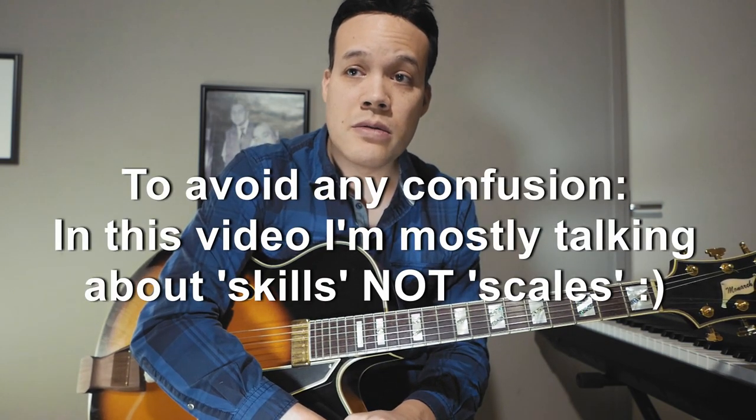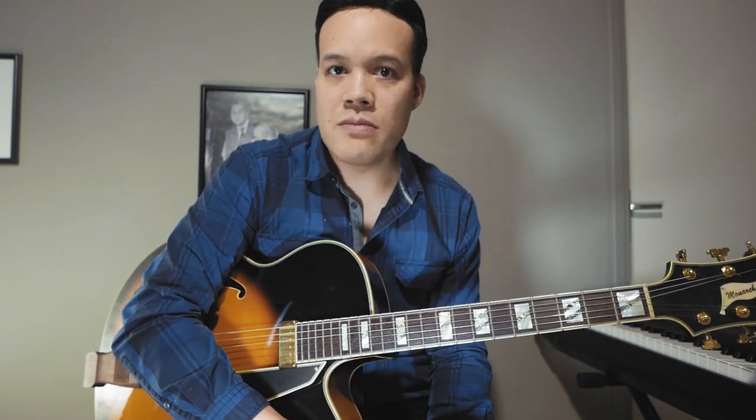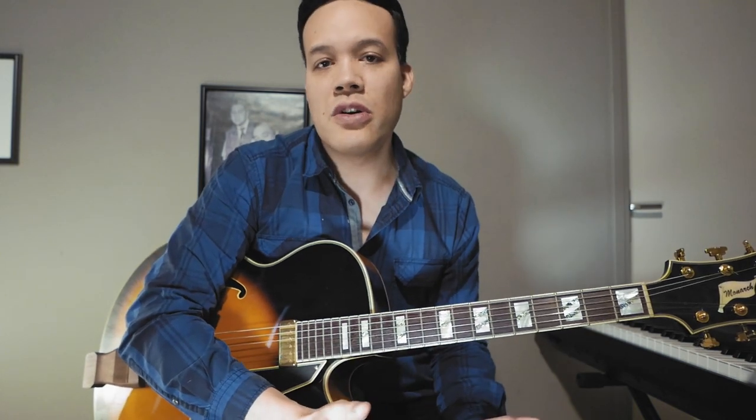Hello everyone, welcome to this video about jazz guitar — or actually it's not only about jazz guitar. This video is about what skills you need to be a professional jazz musician, and that applies not only to guitar but to many instruments. I'm making this video because there are a lot of videos on YouTube and teachers teaching skills that can be very useful but do not actually contribute directly to becoming a good jazz musician. They train other skills that can be impressive but can somewhat waste your time.